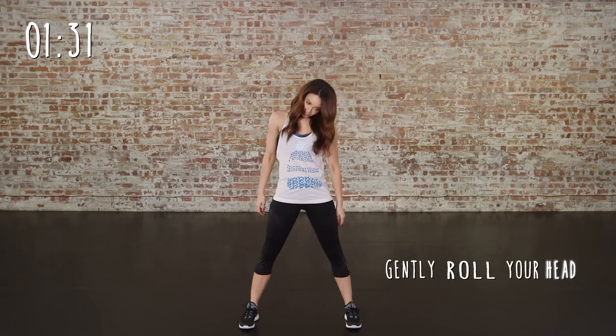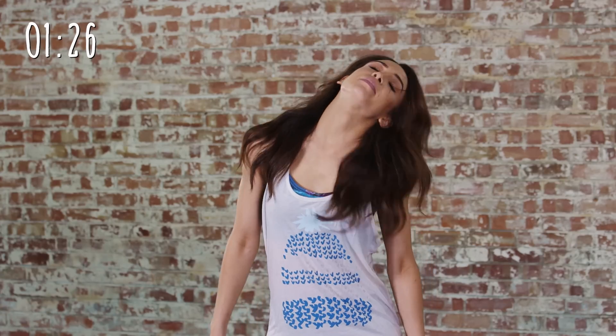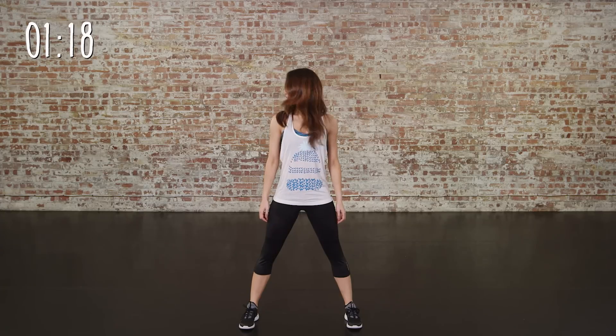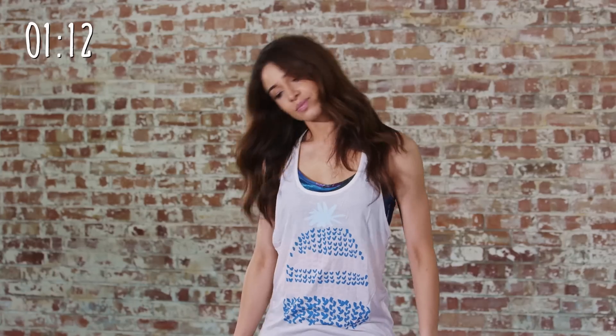Okay guys, as this is a really quick and effective warm-up, it's going to prepare your full body. We're going to start with some head rolls. Now move the head side to side. It's really important to warm your neck up for any exercise. Now we're going to tilt the head — 12 of these. Really feel the stretch down either side of your neck when you're doing this.